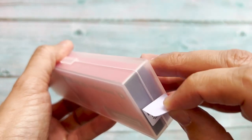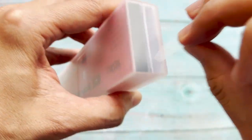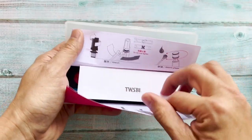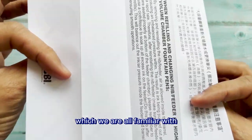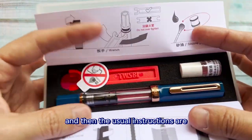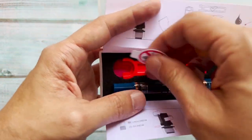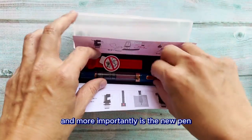I'm just going to key this off and open it up. Inside there are the usual USB instructions which you are familiar with, along with instructions on how to use the wrench. The wrench is on the inside, and this is the lubricant. More importantly, here is the new pen.